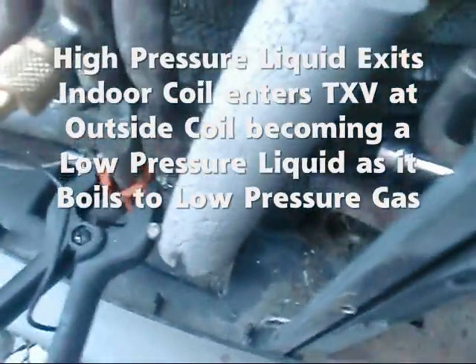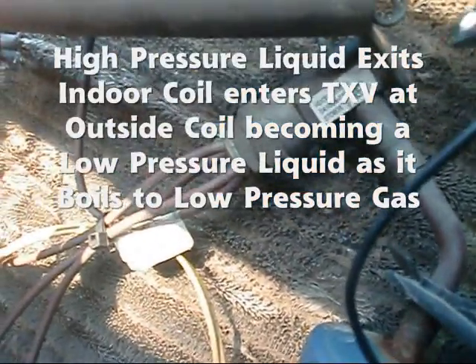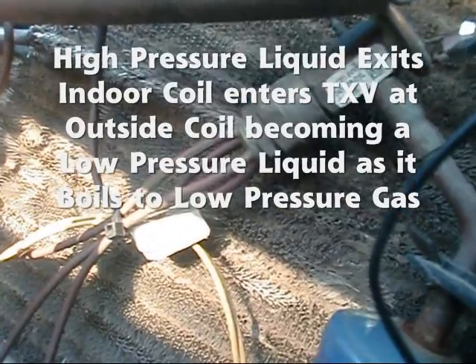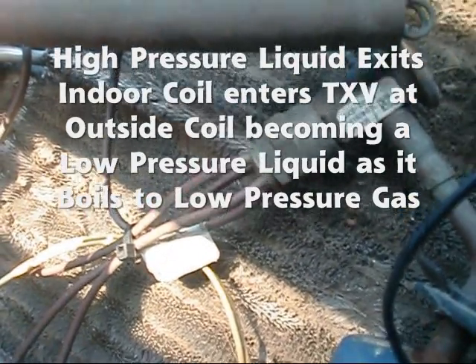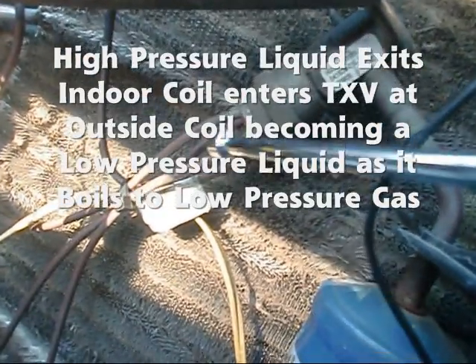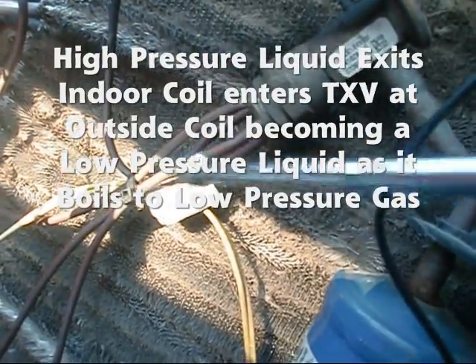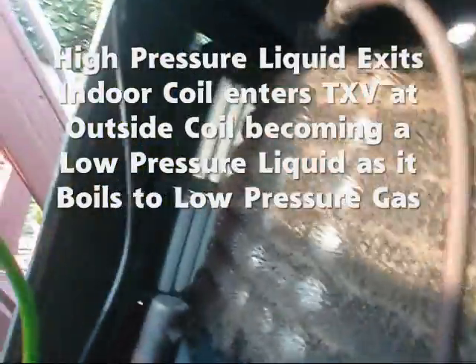Now we've got this high-pressure liquid here. This liquid line is always a liquid line — we can follow it right on in here. Now this liquid is actually coming back to the unit. In the cooling mode, it bypasses this outdoor TXV. In the heating mode, it actually comes to this TXV, hits it, and disperses the liquid through these pilot tubes here. You can look at the pilot tubes — they're going all around these coils.